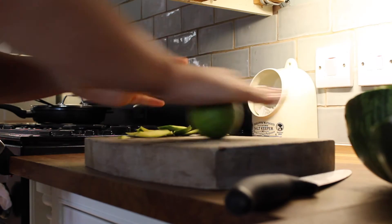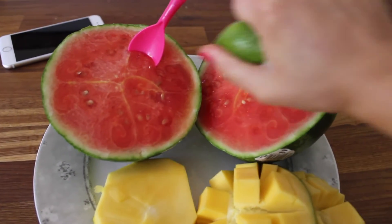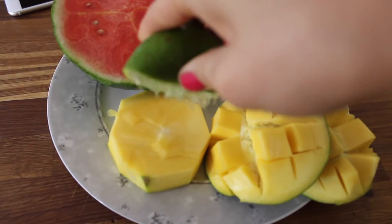I rolled the lime about for a bit to make it extra juicy and then I cut it in half. Then I squeeze the lime all over my watermelon and mango — it's really really good and everyone has to try it.